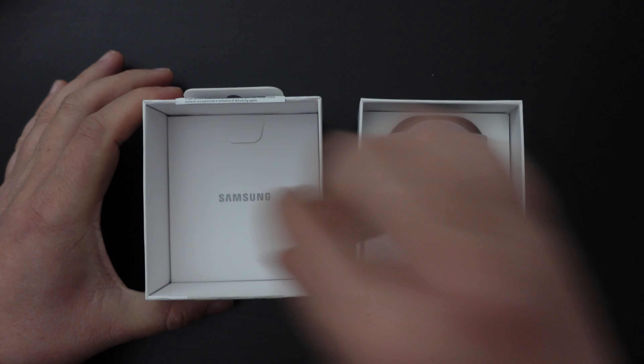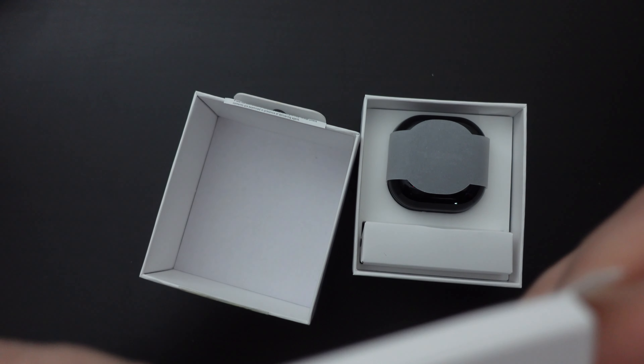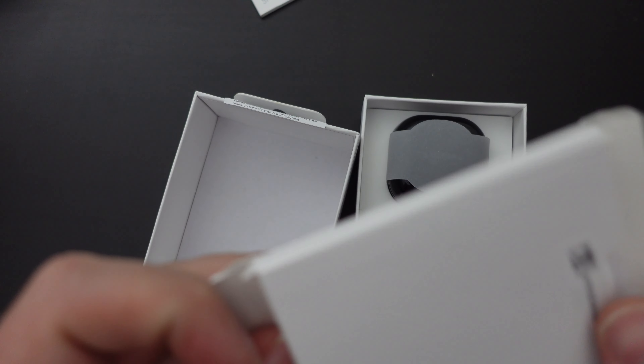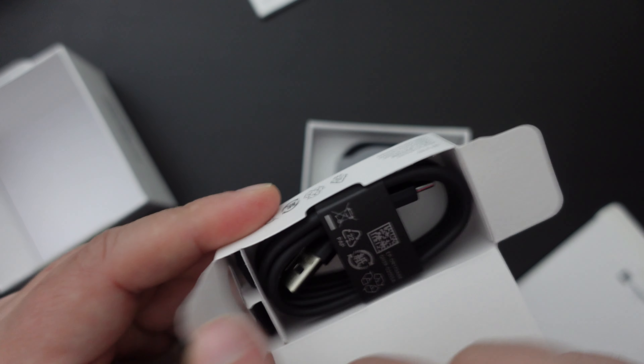Inside the box we've got two sides, one with what looks like the documentation. There's a little booklet, which is a bit of a challenge to get out of the box. Inside we have a quick start guide, which I'm sure we'll read later. We have a little extra Samsung recycling and a warranty card. Inside the little box, underneath the earbuds themselves, we have what looks like a charge cable.